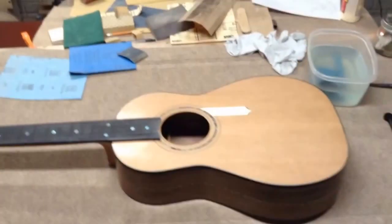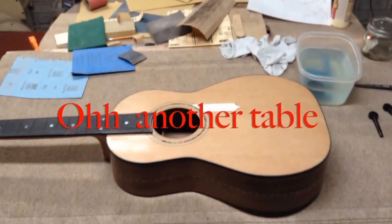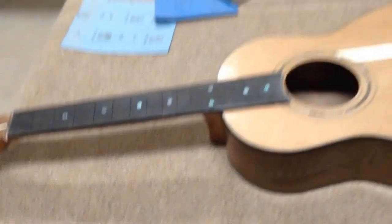Coming back around to the front here, this is my workstation — my table here. It's nothing more than my old kitchen table with a four foot by two foot piece of three-quarter inch thick plywood clamped to it.